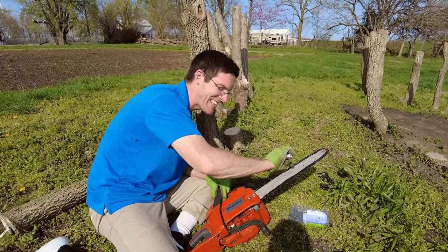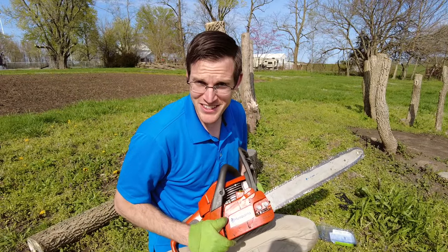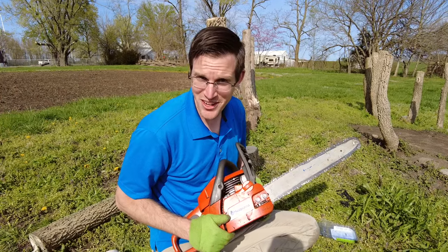We got the chain in. Well I hope you have fun replacing your chainsaw chain. Thank you so much for watching. I hope you have a good day.